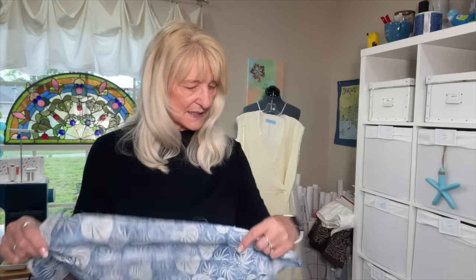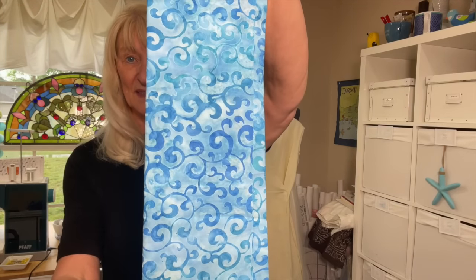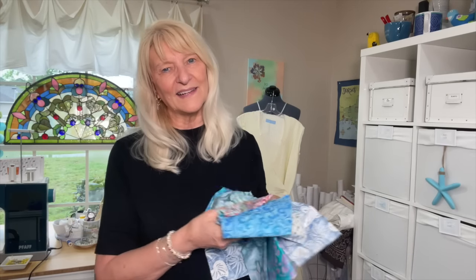Let me just show you. I don't know what the designers on these are because they don't have anything written on the selvage. I got this one, and they are either quarter-yard pieces or fat quarters — all 100% cotton. I love this one, and this one, and this one. They all kind of blend together somewhat — not matchy-matchy obviously, but they just kind of blend a little bit. I love the look of batik.